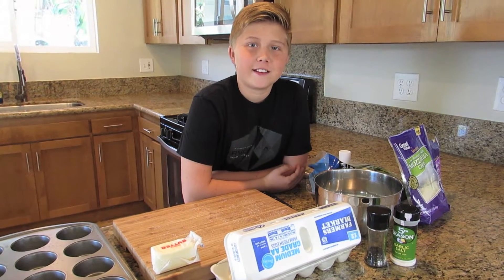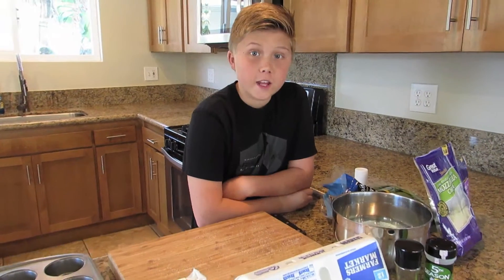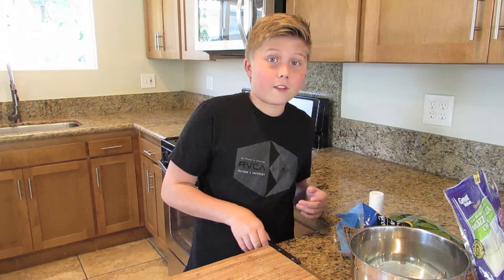Hey guys, what's cooking? I'm Tate and today we're going to make some delicious egg muffins. They're so good and you can have them for breakfast, lunch, dinner, and for a snack — whatever you want. So let's show you how.